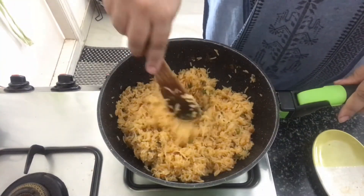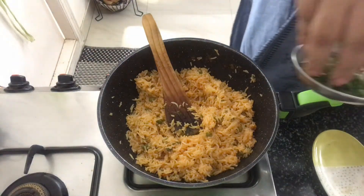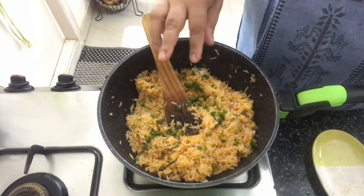I've tossed the pula in the masala and it's ready. Now we'll just garnish it with some spring onion greens. The pula is ready to be served. You can serve this with some raita. Do try this recipe at home and let me know in the comment section. I'll see you next time with a new recipe. Until then, bye-bye.